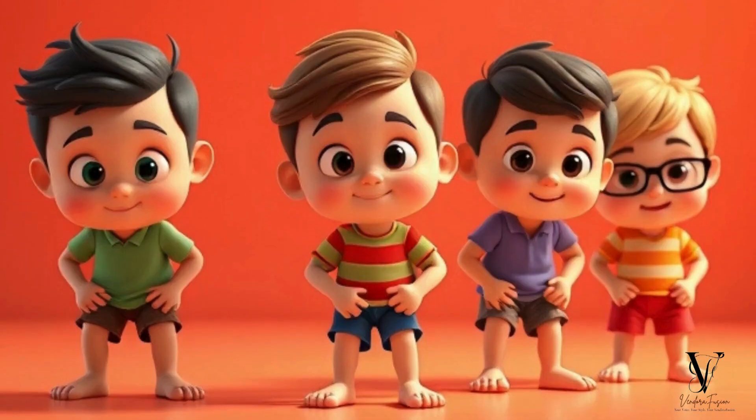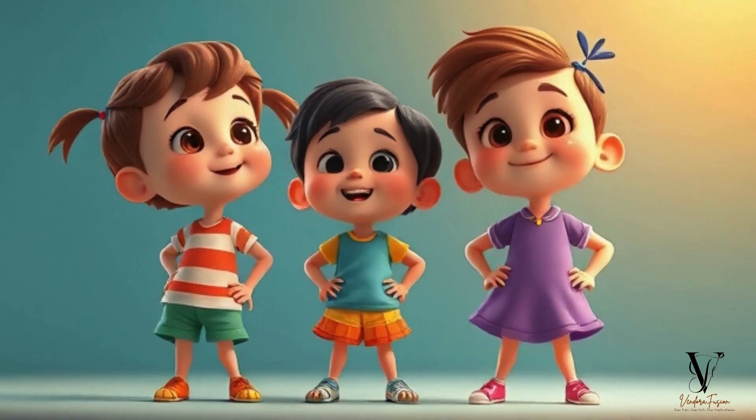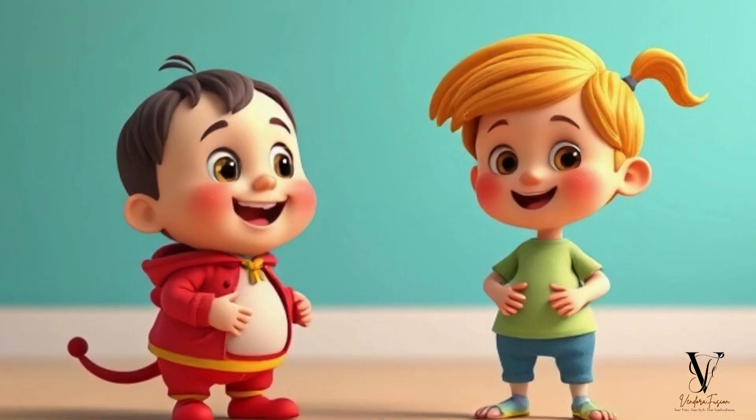Head and shoulders, knees and toes, wrists and ankles too. Don't forget your cheeks and chin, and your tummy too.